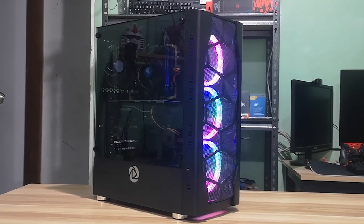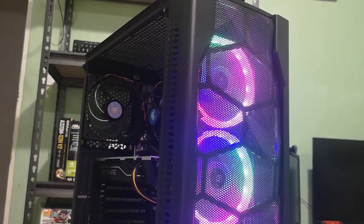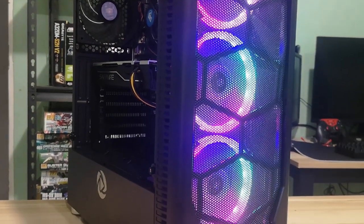What's the PC case that you're currently using? Let us know in the comments below. That wraps up this case review. Feel free to drop a like if this helped you out, get subscribed for more content like this, and I'll see you guys on the next video.